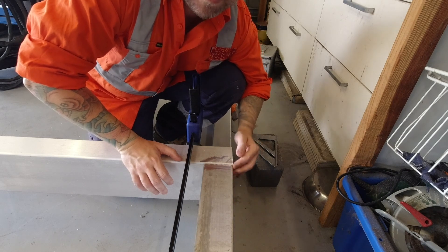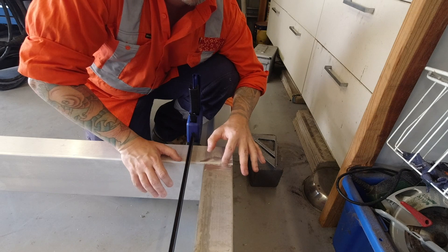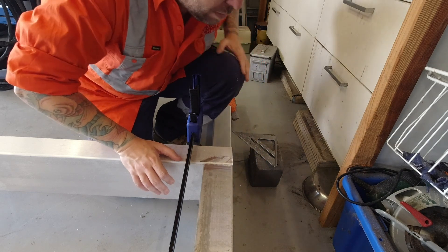Put that exactly flush on the back, got it square, clamped it up, prepped it — now I'll run a tack on it and get it all tack-welded together.